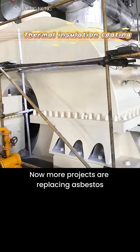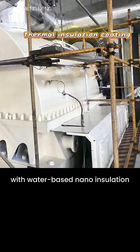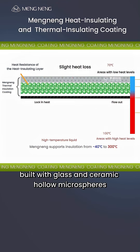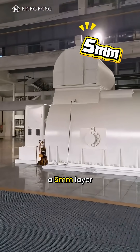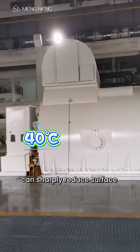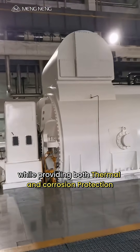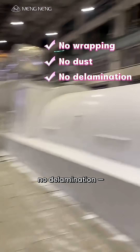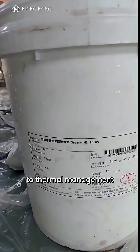Now, more projects are replacing asbestos with water-based nano-insulation and anti-corrosion coatings. Built with glass and ceramic hollow microspheres, a 5mm layer can sharply reduce surface temperature, while providing both thermal and corrosion protection. No wrapping, no dust, no delamination — a lighter, safer approach to thermal management for turbines.